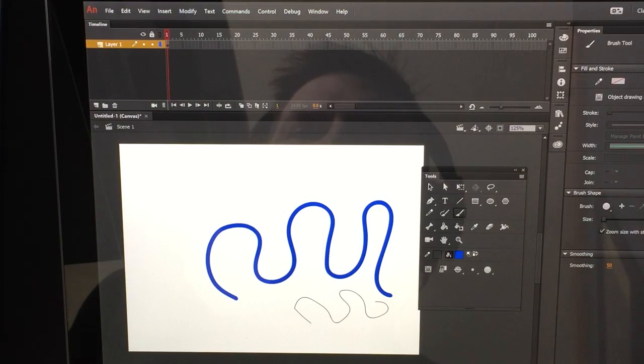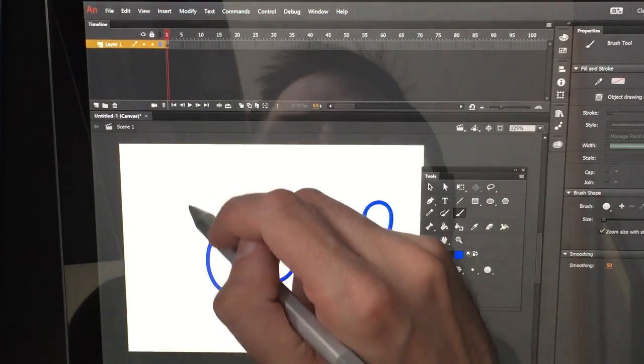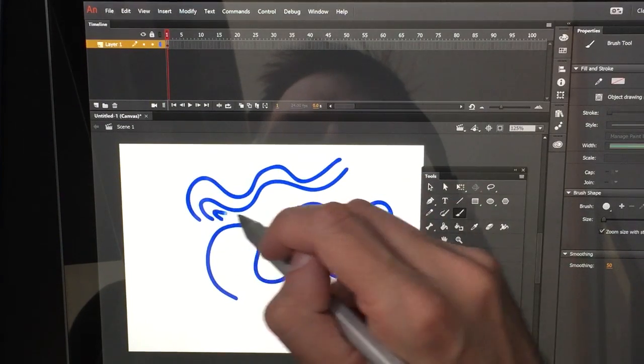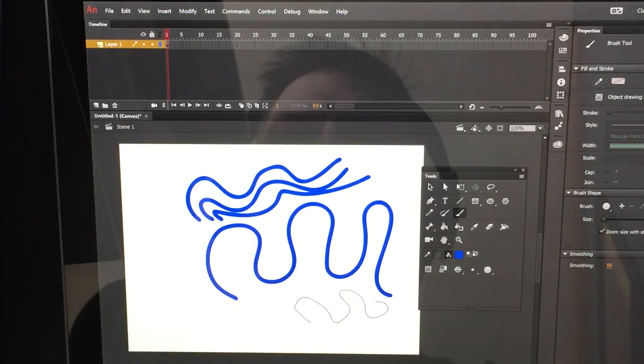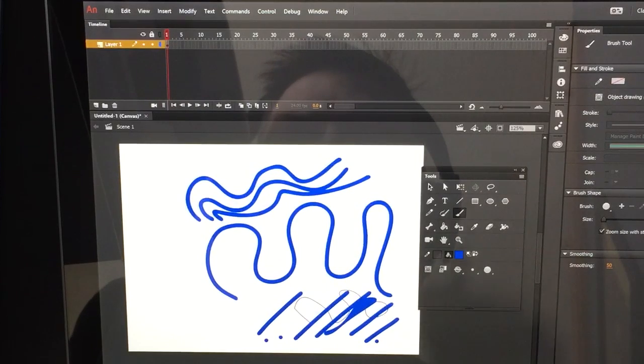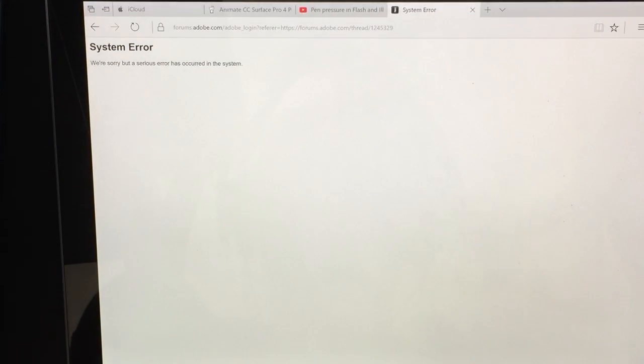Another issue I came across while researching is people having problems with delayed strokes. I don't seem to be having too much of an issue with that while drawing — none of my strokes are being delayed, so that appears to be better. Although when doing fast cross-hatching, I've noticed that not all of the lines actually show up, which might be the delay people are talking about. I apologize that I can't answer this question as thoroughly as I want to — I blame Adobe because their forums have been down for the past week.